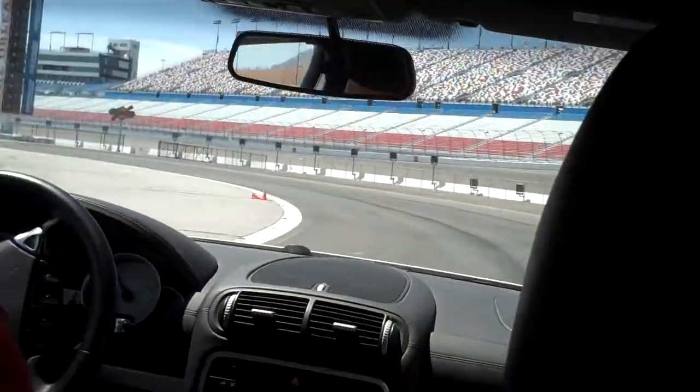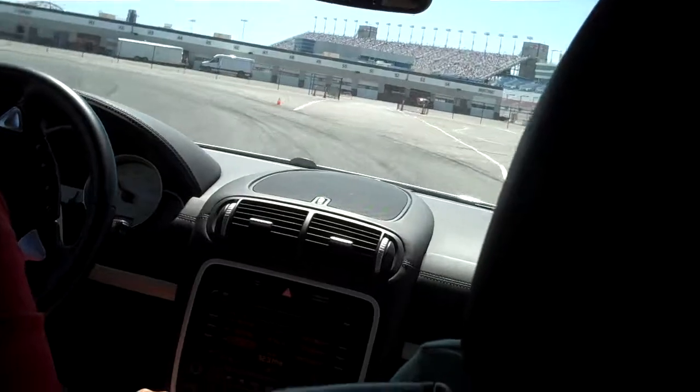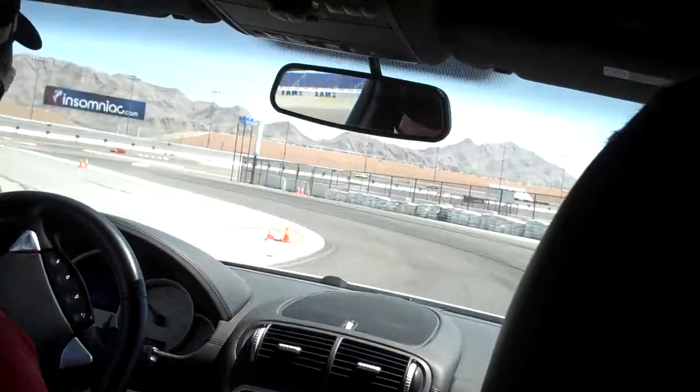Apex here, about five feet off this cone. Let the car come all the way out — almost like you're exiting the track right here. What you're doing is setting yourself up for the next two turns.